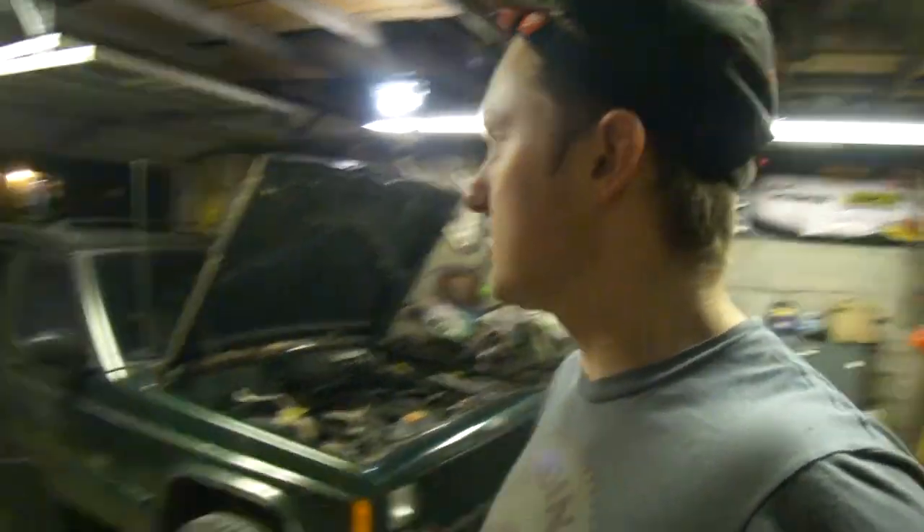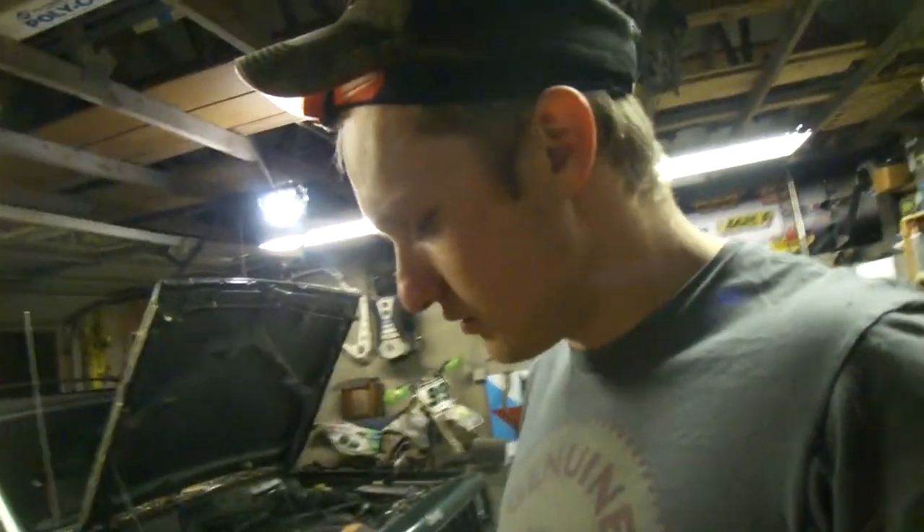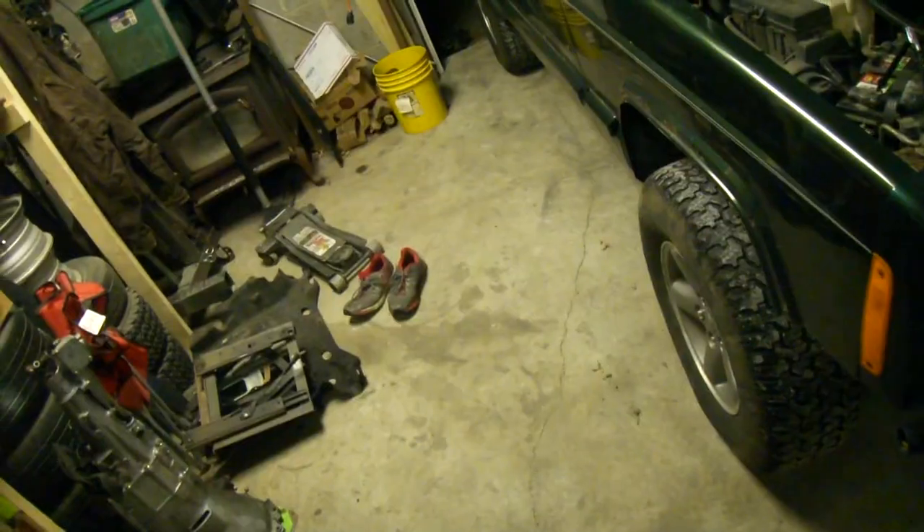I'm going to fix this real quick, then we'll get the silver car in here. As you can see it's dark now. Ladies and gentlemen, we have fixed it.